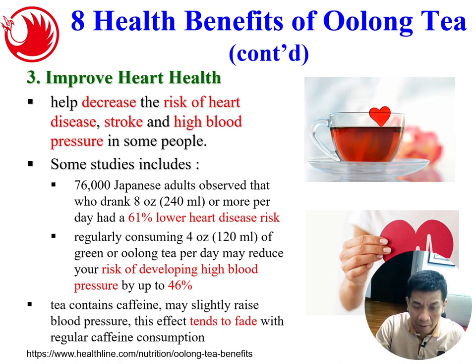Number three: surprisingly, research shows tea is also very good for the heart. It can help decrease the risk of heart disease, stroke, and high blood pressure. A study done in Japan on 26,000 Japanese adults observed that those who drank about 240 ml or more per day had a 61% lower heart disease risk — and we know Japanese drink a lot of green tea. Regular consumption of 120 ml of green or oolong tea per day may reduce your risk of high blood pressure by up to 46%. The initial blood pressure increase from caffeine tends to fade with continued consumption.